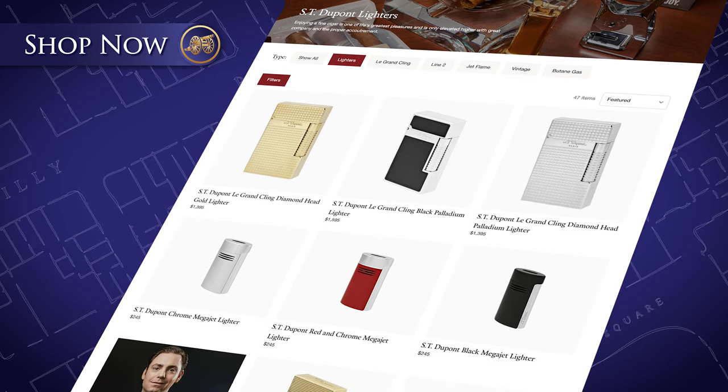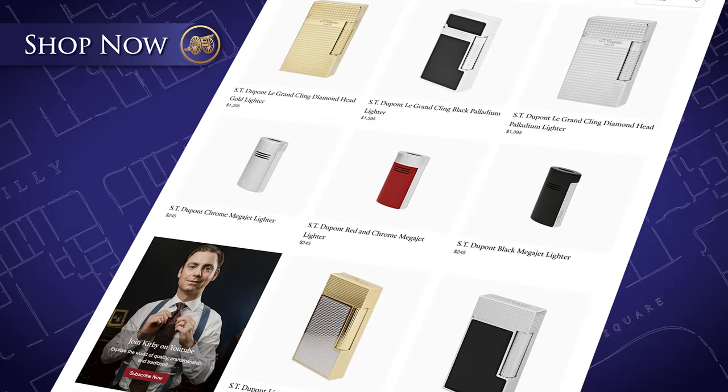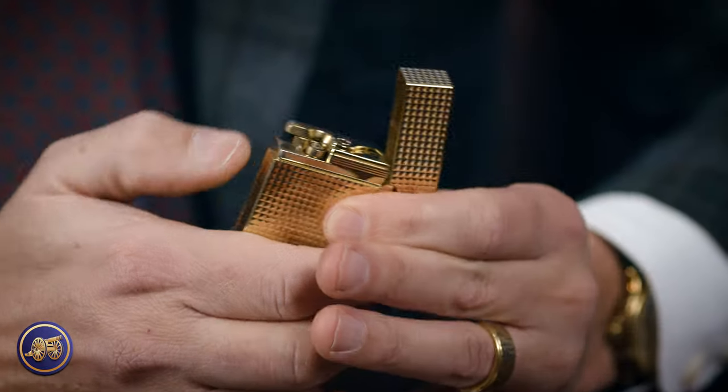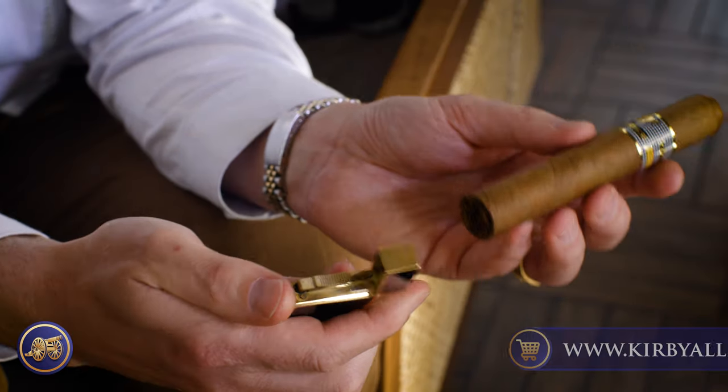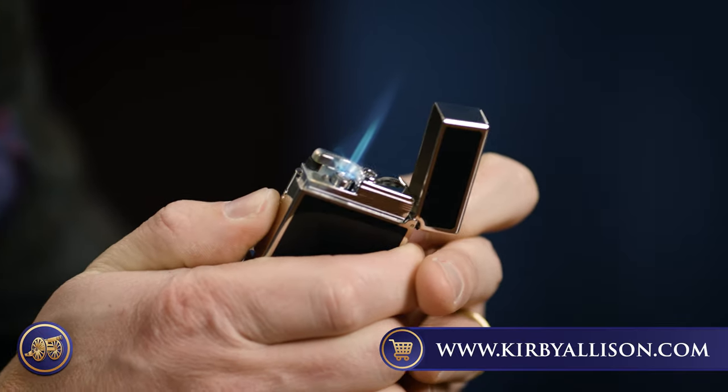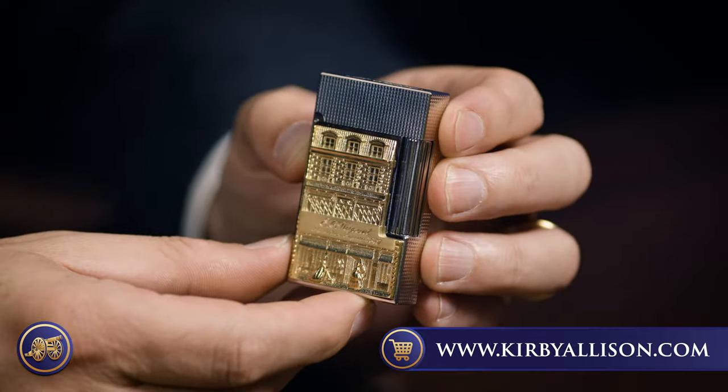Of course, here at KirbyAllison.com, we have an extensive collection of ST DuPont's luxury lighting accessories — the LeGrand Clings, the Line 2 Perfect Pings, the Mega Jets, the Slim 7s, the Big Ds. We have an extensive collection of their lighters because they simply make the best lighters out there. Their LeGrand Clings and their Line 2 Perfect Pings are really, among connoisseurs and collectors of Cuban cigars, considered the best that you can buy. The work and the finishing that goes into these beautiful pieces really elevates that entire ritual.